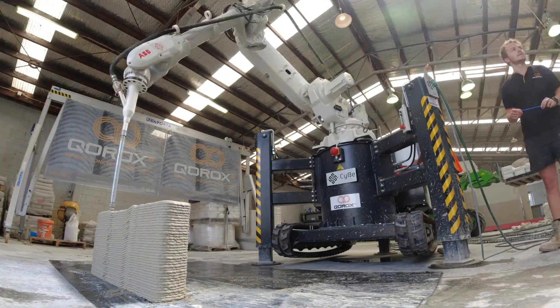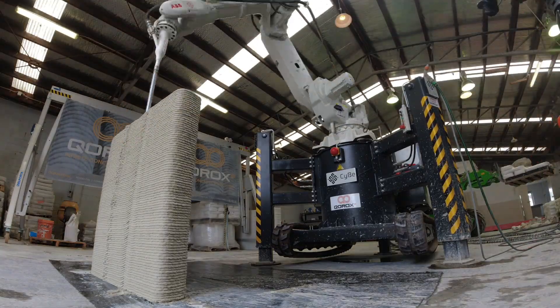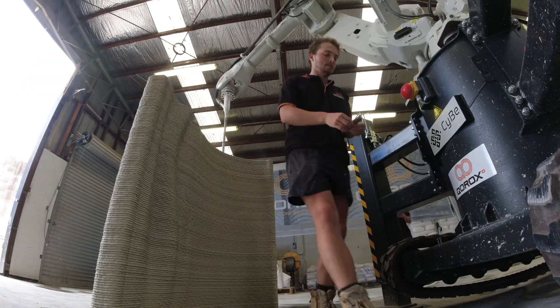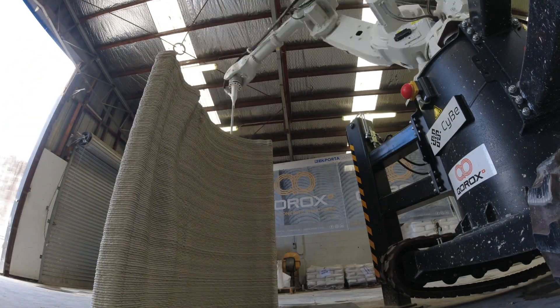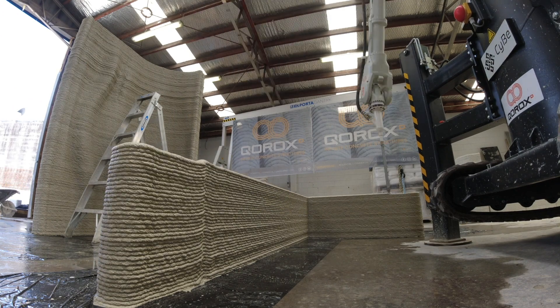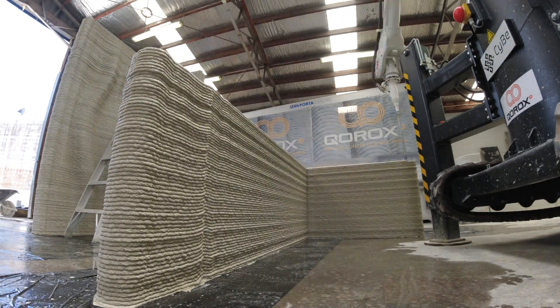Do you guys remember the innovative startup out of New Zealand using their Seabay printer to automate the construction of concrete structures without formwork? In the past we've had their CEO Wafei Suelim on the Automate Construction podcast and now we're going to take a look at a couple updates and what they've been working on since then.